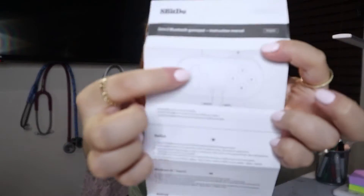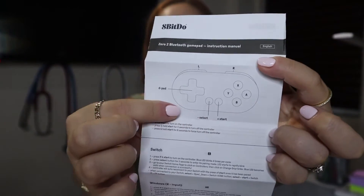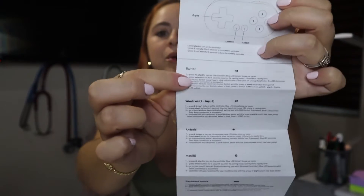So I'm starting with the 8BitDo Anki controller — it's not technically an Anki controller, you just use it for Anki. It is actually a Nintendo Switch controller; you can use it for Windows, Android, and Mac. When you open it the instructions come with it. You have a little handle and then the controller itself. The manual covers what you're going to use it for, the button guide, and all the instructions depending on what you want to use it for.